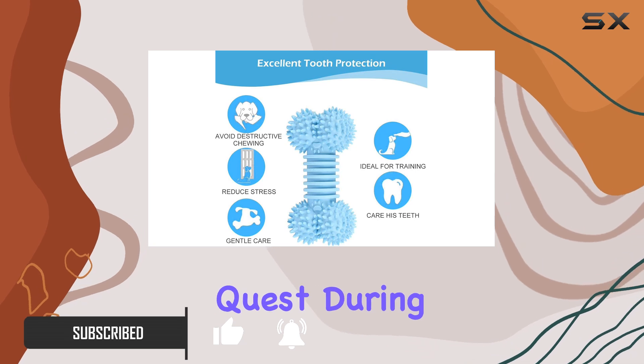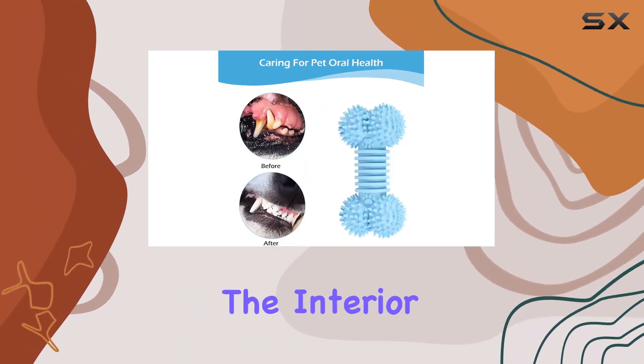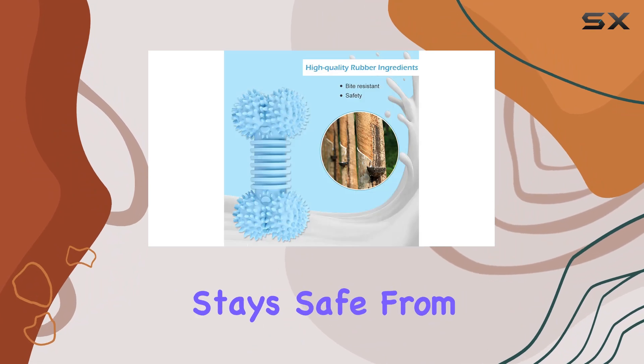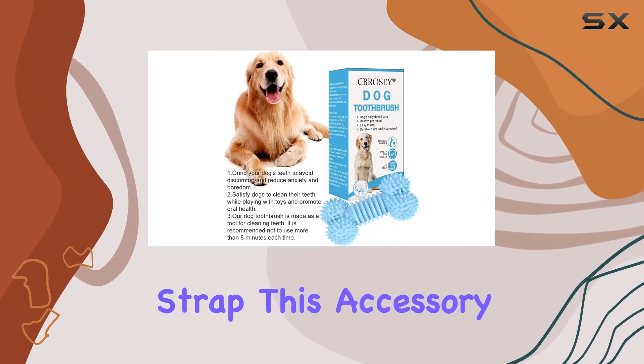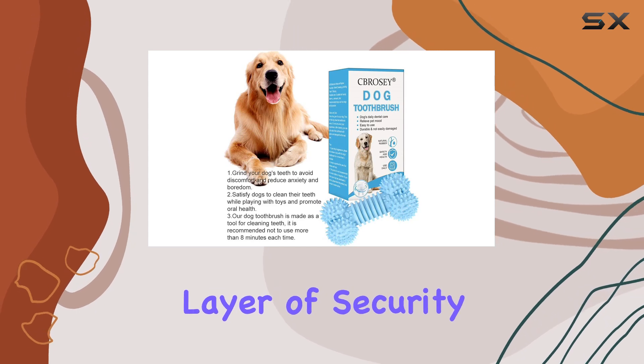The interior is well padded, ensuring that your headset stays safe from bumps and scratches. Next, we have the knuckle strap. This accessory adds an extra layer of security, allowing you to fully immerse yourself in VR without worrying about dropping your controllers.